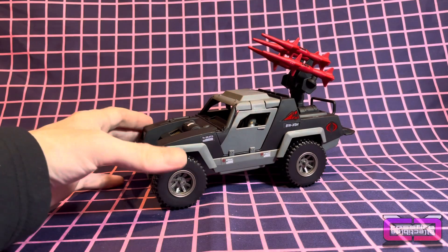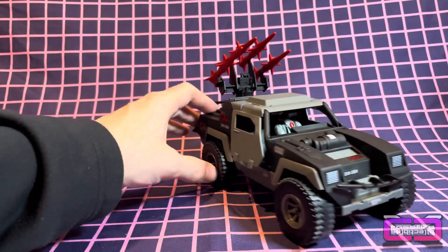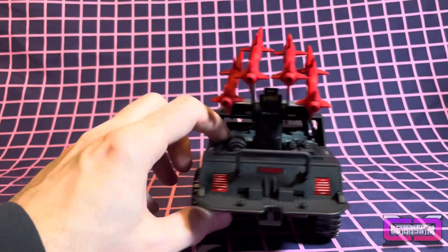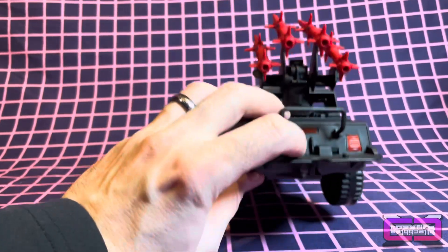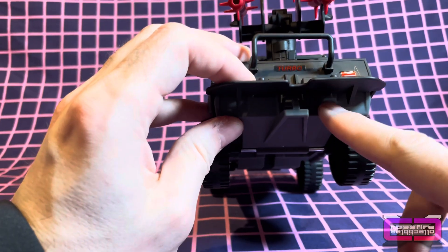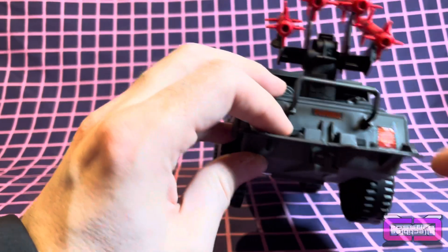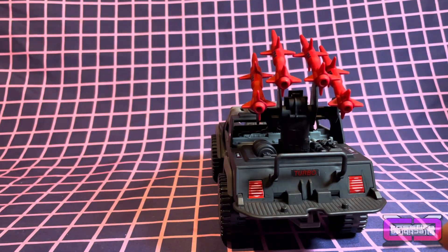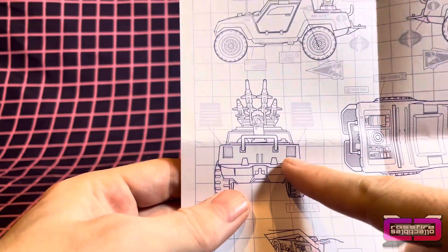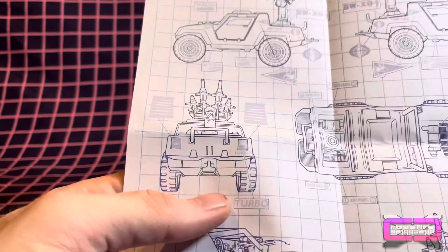All right guys, we're back. So here you have it — I got all the stickers put on. Not too bad a job, I'll say for myself. This is the one I wasn't really happy with, because the instructions show that it should go right here. But considering there's no room, because it's showing it right underneath that tail light — you can see right here it shows it underneath that, but there isn't that much space. So I don't know what to do about that.